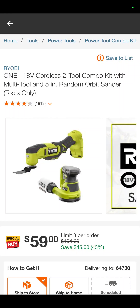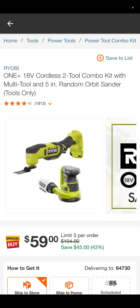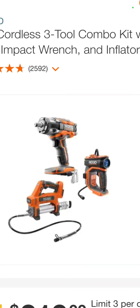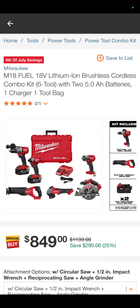The Ryobi oscillating tool and 5-inch random orbit sander together — $59. That's a savings of 43%. Here's an automotive kit that will actually get the job done. So it is the greasing tool, the Octane half-inch impact wrench, and the most underrated tire inflator on the market — $219 for the three-tool kit.